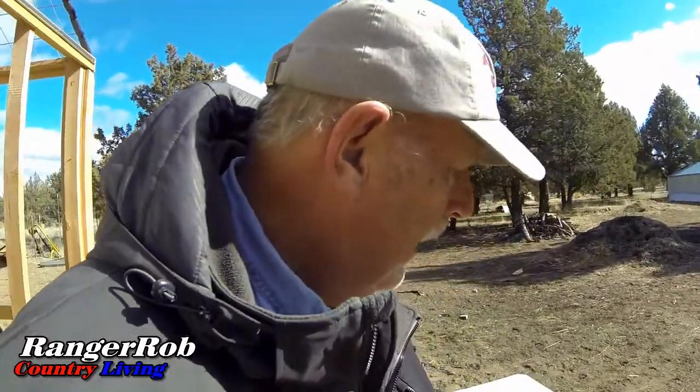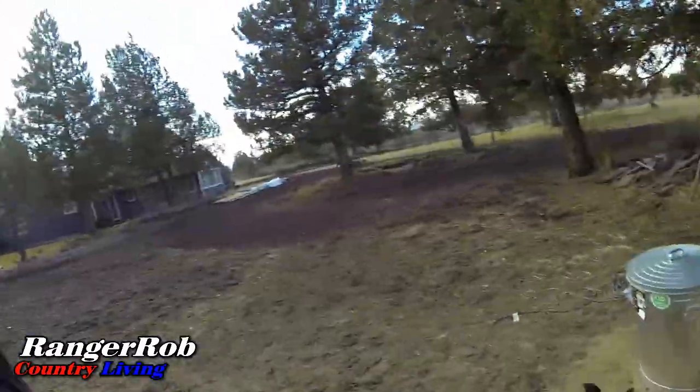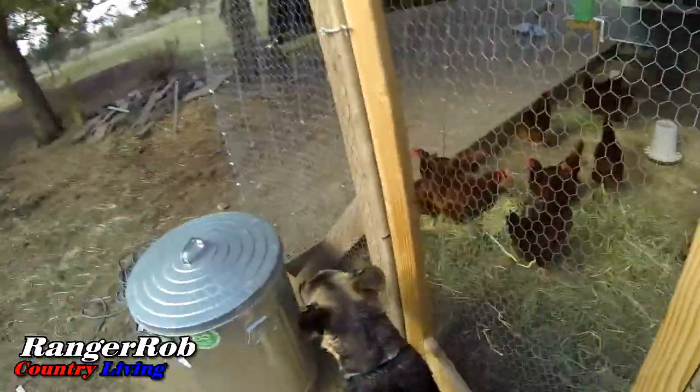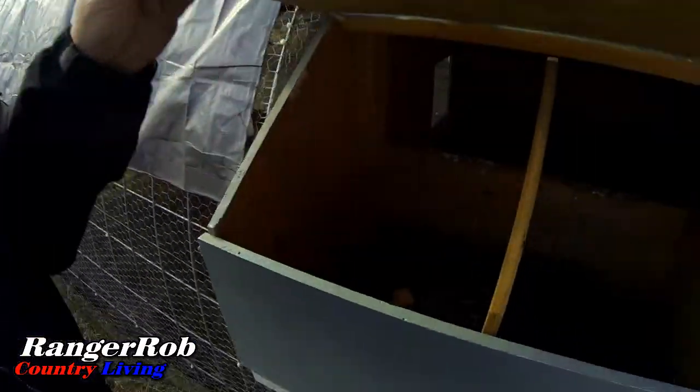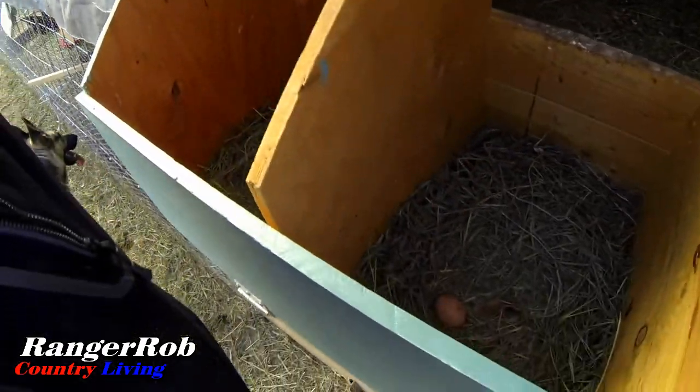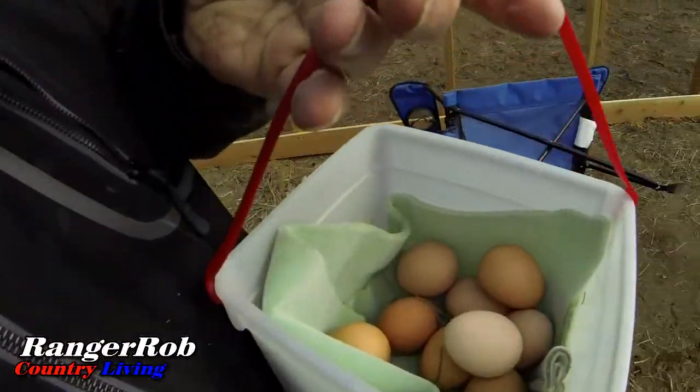Anyway guys, let me go feed my chickens and then I'll talk more. Got the chickens fed, gave them a lot more hay to play with. When I do that they keep making more and more compost, and that's a good thing. Let me check our eggs - two there. Wow, they've been busy again. Today we got nine eggs. Can't argue with that, especially in the winter.